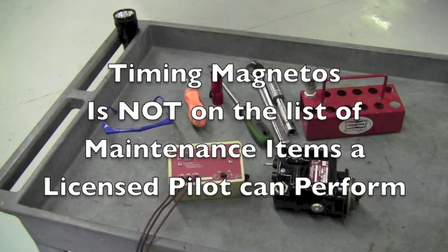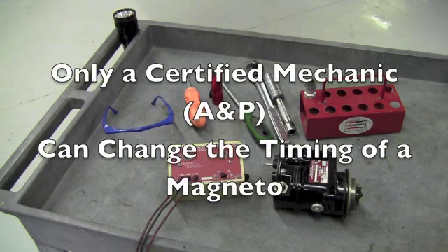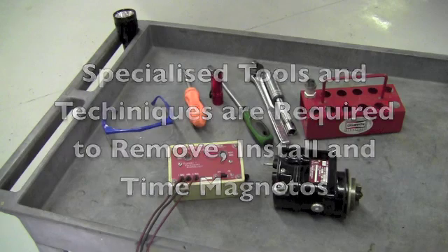Timing a magneto is not on the FAA's list of preventive maintenance items that a licensed pilot can perform — that's FAR Part 43, Appendix A. This means that only a certified mechanic, an A&P, or someone acting under the direct supervision of an A&P can perform this task. Removing and installing magnetos requires specialized tools and techniques. You should not attempt this procedure unless you are under the direct supervision of, or are, a properly licensed mechanic.